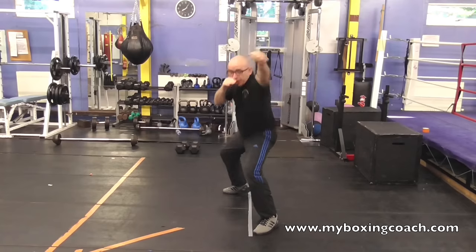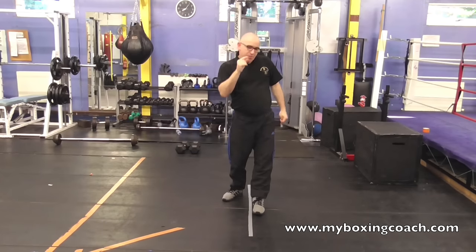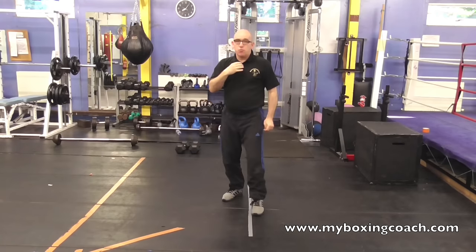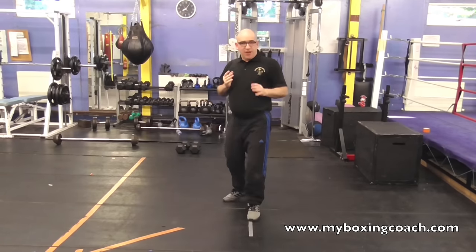Change the height: feint low, fire high. The trick is 75 to 80% of the time that you feint, always feint a shot. Don't just stand in front of an opponent and feint all the time — it loses its effectiveness.